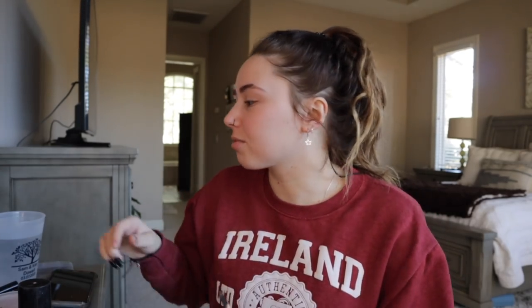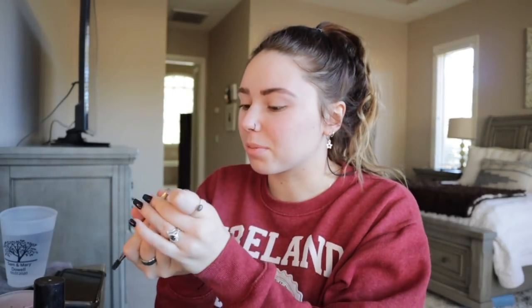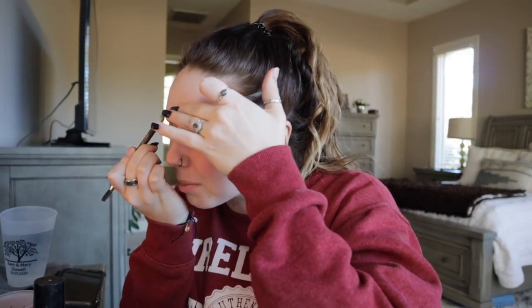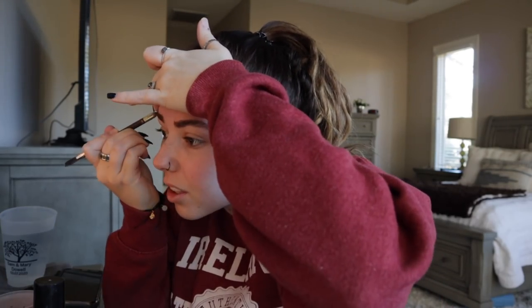I'm gonna turn this way a little so I can get in this mirror. I brush out my eyebrows and then fill them in with this pencil, which really needs sharpened. Well, we are gonna work with the dull pencil. These aren't gonna look the best because this really needs sharpened, but I already have pretty thick eyebrows so I don't really need to do much to them.